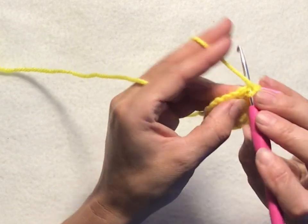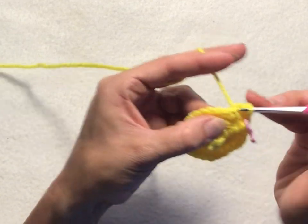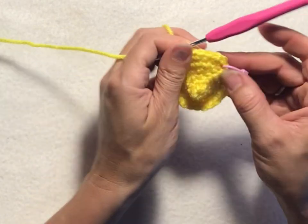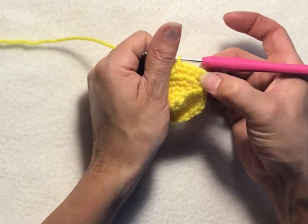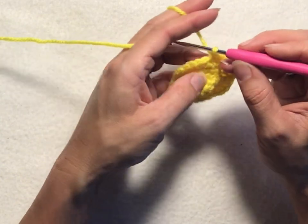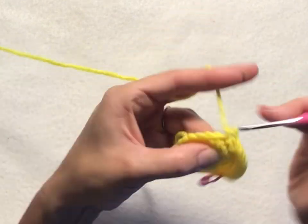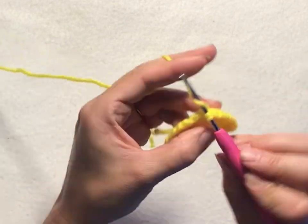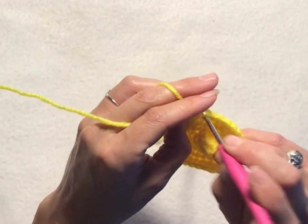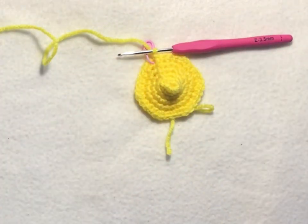For round six, chain one, then two single crochets into your first stitch, and then one single crochet into each of the next three stitches. Repeat that five more times: two single crochets into the first stitch, one single crochet into each of the next three stitches. This row will have a total of 30 single crochet stitches. Slip stitch into your first chain one stitch of the round to join. That completes round six.